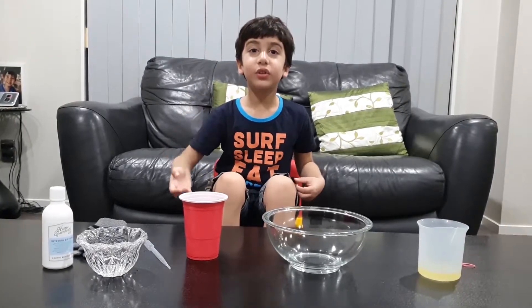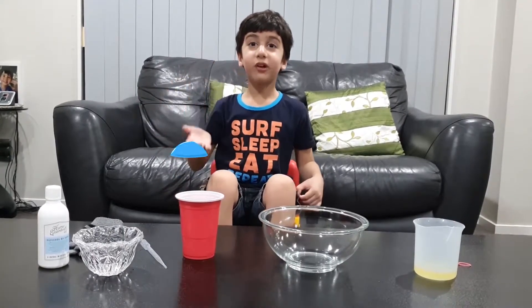Hello friends, today I'm going to make bouncy bubbles.